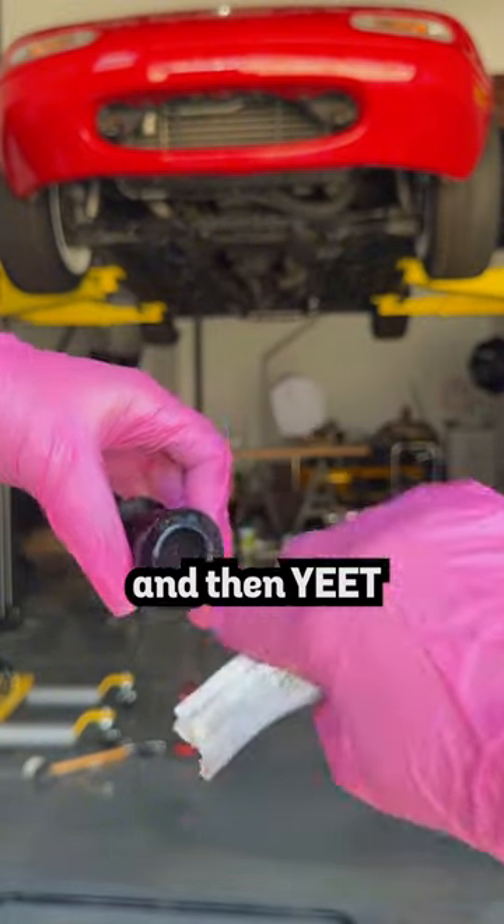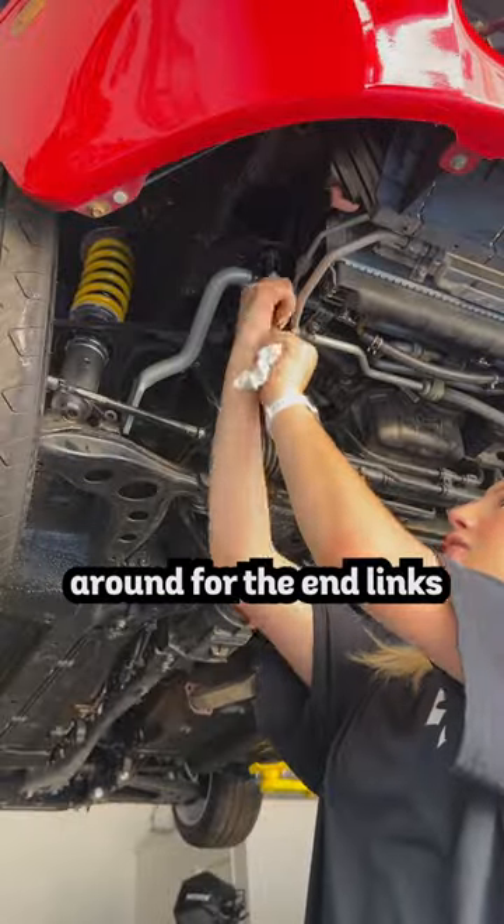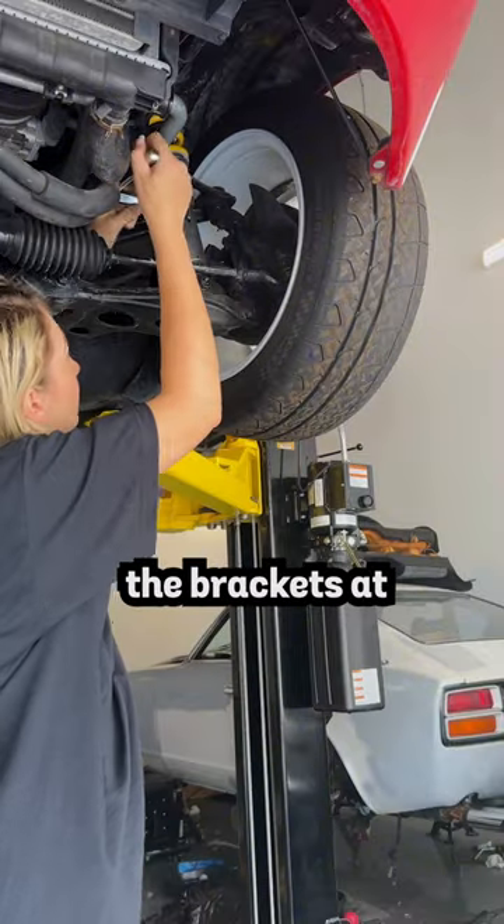Once evenly distributed, put it on the sway bar and then yeet the sway bar right back in where you found it. Tighten the brackets loosely because you're going to have to wiggle it around for the end links. Put the end links in using new hardware and hand tighten. Then when everything is lined up, torque down the brackets to 20 ft-pounds.